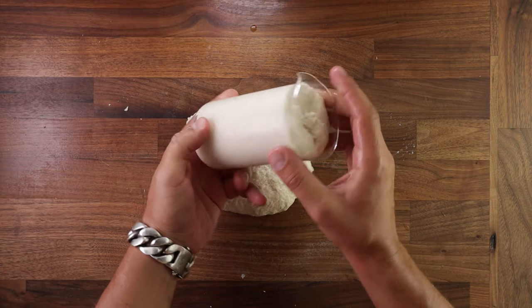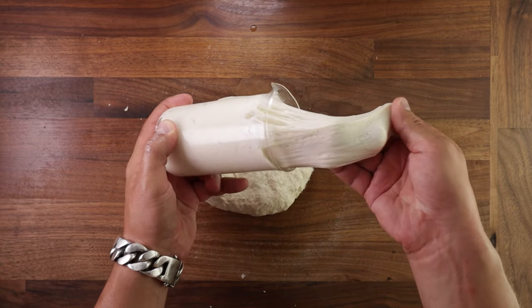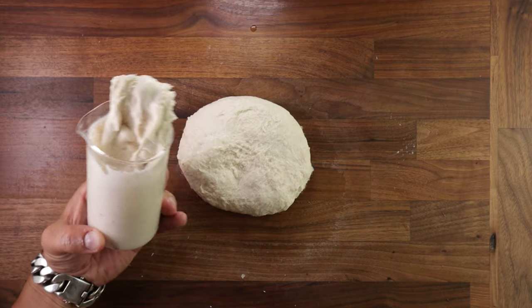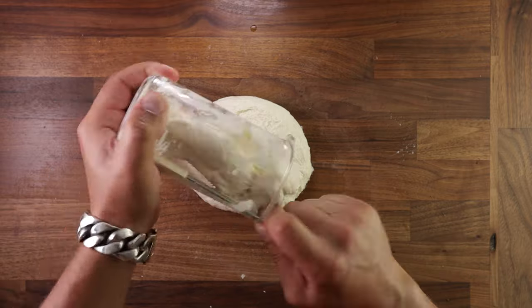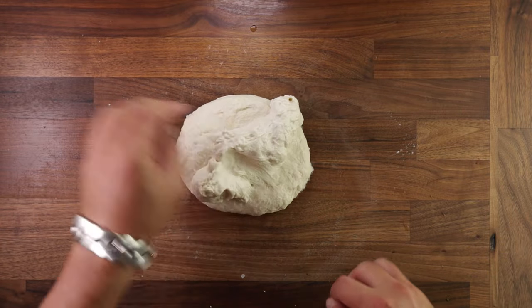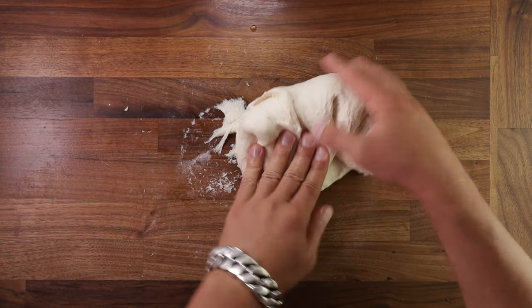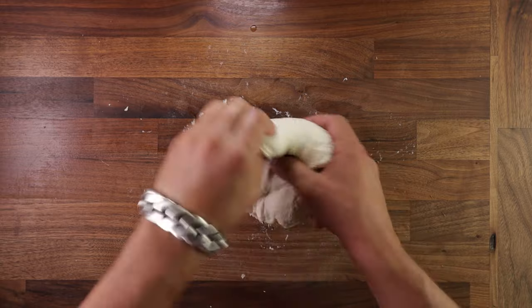And now we can add the biga, the pre-ferment. As you can see, it's super bubbly, it's puffed up and still nice and strong when I pull it. If it's running, you could just pour it out of your glass and that means it's over fermented. But this looks just about perfect, so we can add it to our dough. There's no special method here — just fold it in, squish it in, punch it in, whatever, as long as you combine those two together.